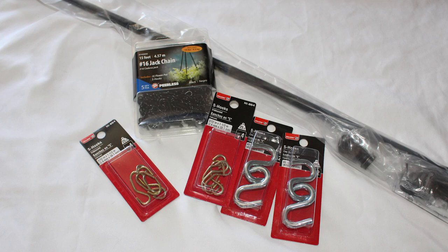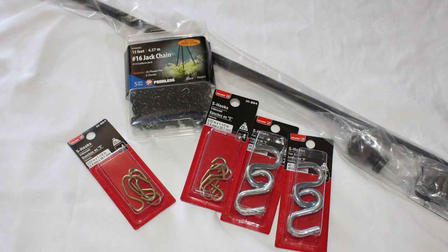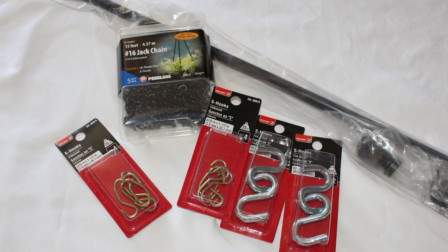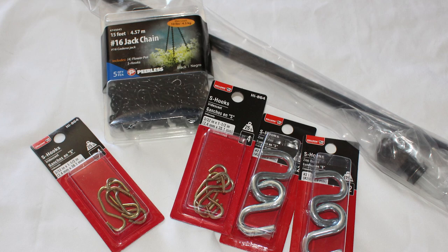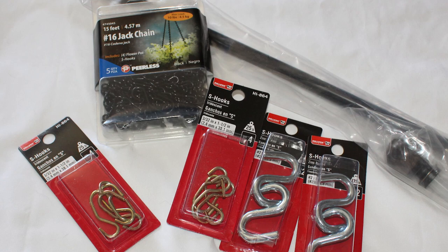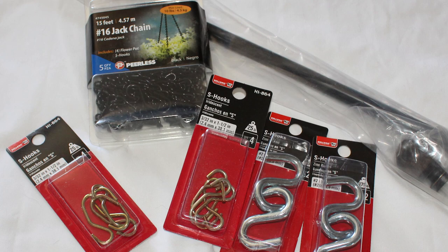For this project, I'm going to give you the supplies you need to do the exact same number of frames. For 9 frames — 3 rows and 3 columns — you're going to need 3 heavy-duty S-hooks, 9 lightweight S-hooks, some chain (my package had 9 feet, which was more than enough), and picture hangers — 2 per frame, so 18 picture hangers total.